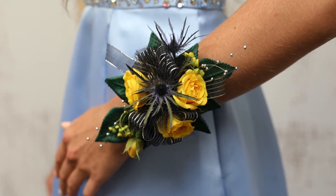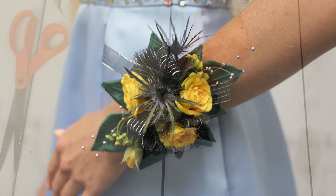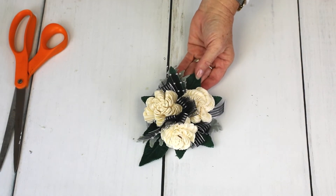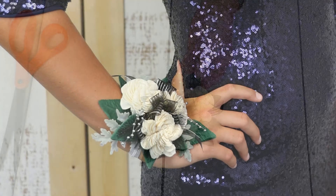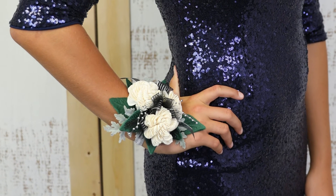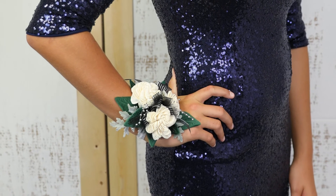The Elite can also be made with fresh or with permanents using the same steps as just demonstrated. Shown here is a permanent botanical option. This is super easy to make ahead and have ready for after-hours business when a floral specialist is not available.